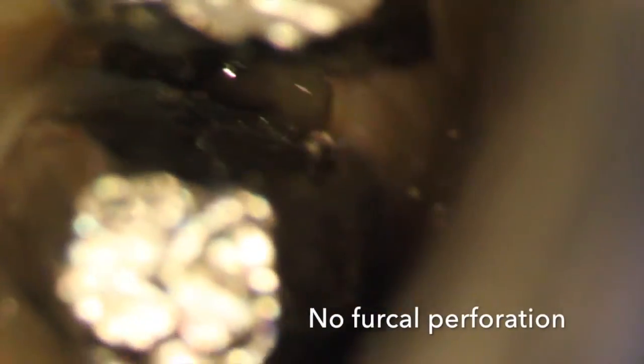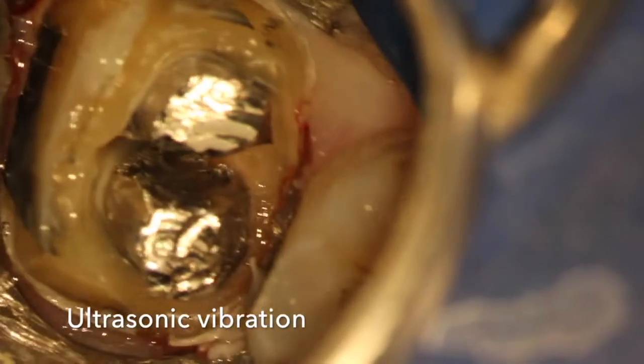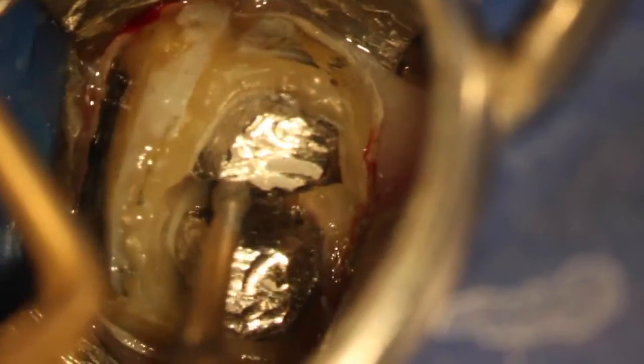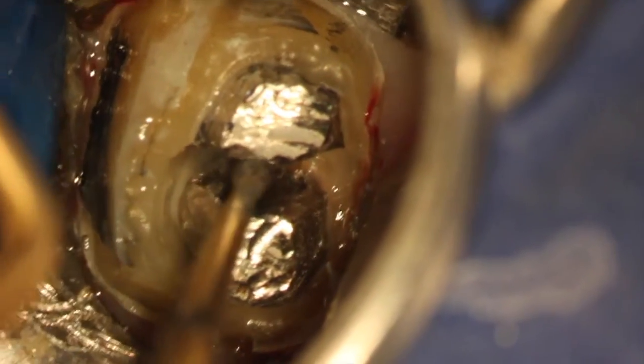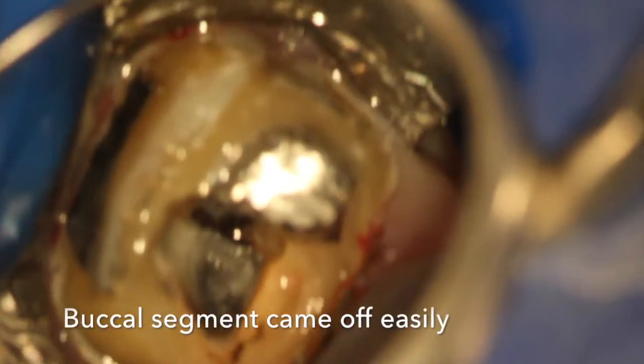The microscope allows us to confirm that there are no vertical perforations. Ultrasonics were used to initially vibrate these castings, really just to look for which segment is more loose. You can see I used the buck tip at high speed just to kind of break things apart, and the buccal segment on the bottom of the video just popped right off within moments.